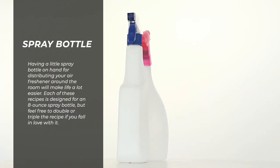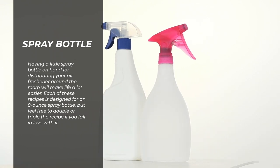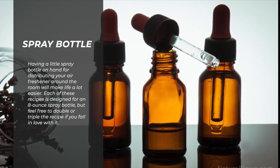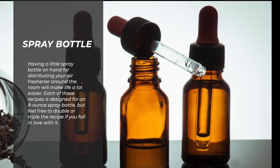Spray bottle — having a little spray bottle on hand for distributing your air freshener around the room will make life a lot easier. Each of these recipes is designed for an 8-ounce spray bottle, but feel free to double or triple the recipe if you fall in love with it.